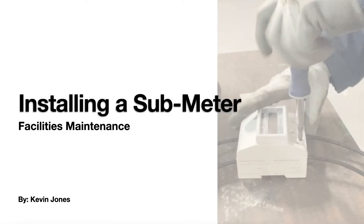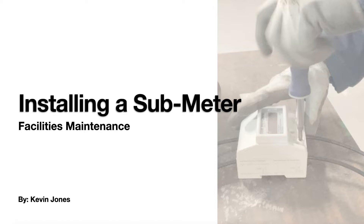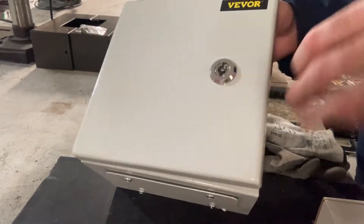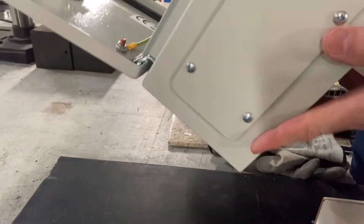Today we will be installing a submeter on an electric vehicle charging station. This is a NEMA 4 enclosure we'll be installing the submeter inside of. There's a mounting plate inside — a nice heavy-duty steel box.